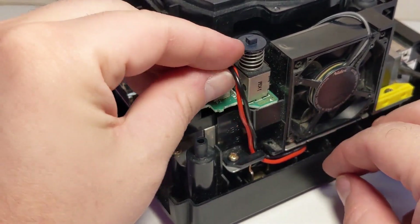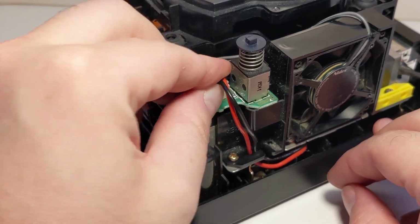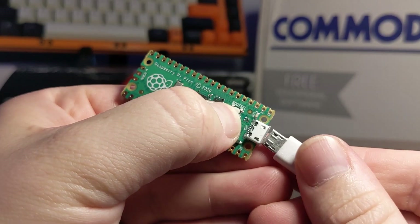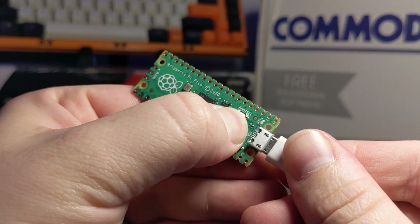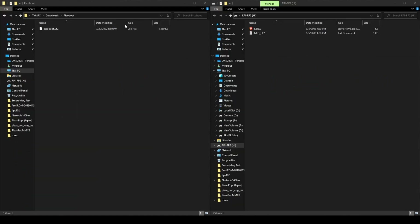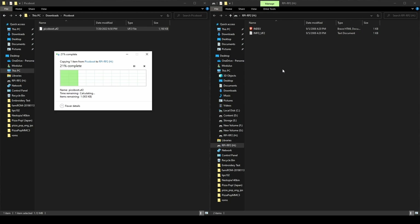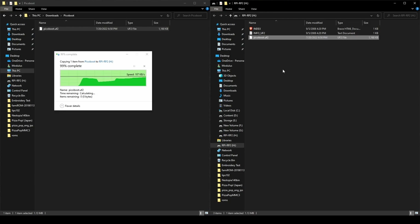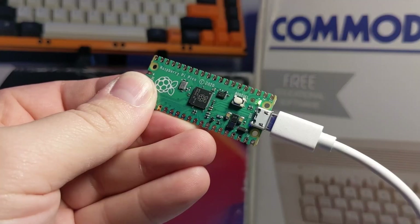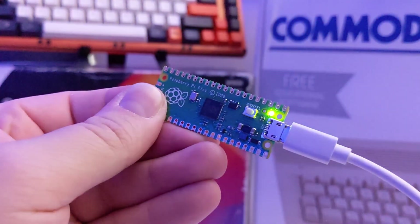Now it's time to flash the firmware onto the Raspberry Pi Pico. While holding down the Boot SEL button, plug the Raspberry Pi into your computer. If done correctly, you will see a storage device appear on your computer labeled RPI-RP2. You will need to drag and drop the picoboot.uf2 file onto the internal storage of the Raspberry Pi — I'll have a download link in the video description. The Raspberry Pi storage device will automatically eject itself from your PC, and the green LED will light up on the Raspberry Pi if the programming was successful.